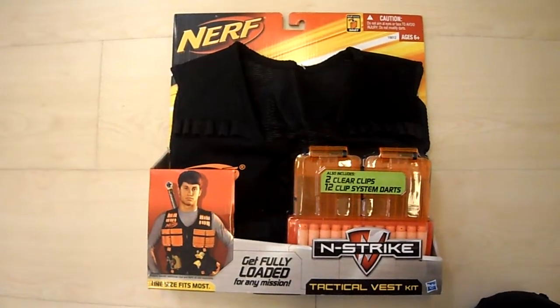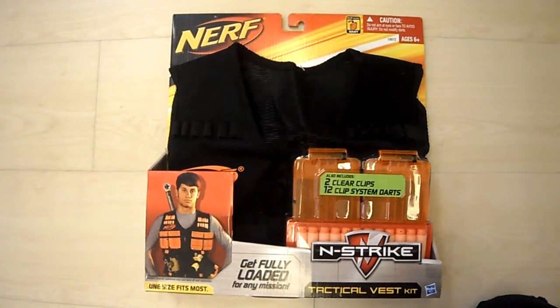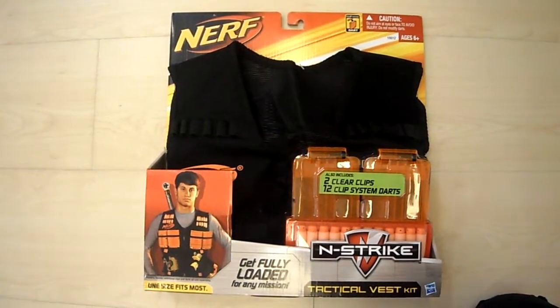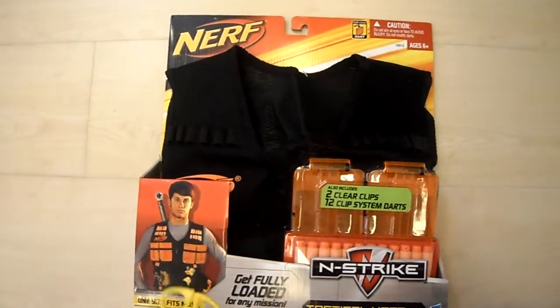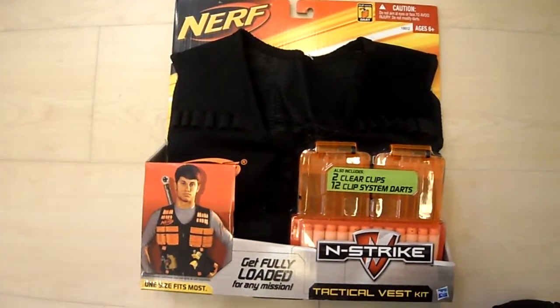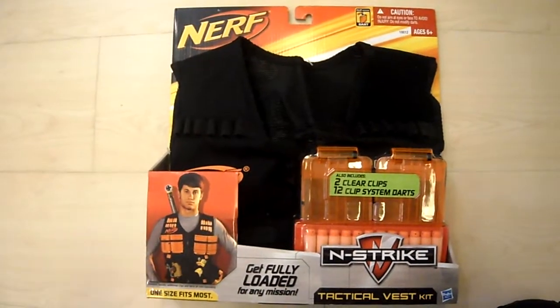Hey guys, Mr. Lagodurfs here. Today I'm going to unbox the tactical vest kit from N-Strike. I'm on summer holiday now, so I'm in Kuala Lumpur. I bought this in Kuala Lumpur — they do sell this in Hong Kong. I got it for 99 ringgit, so that's about $200 Hong Kong.